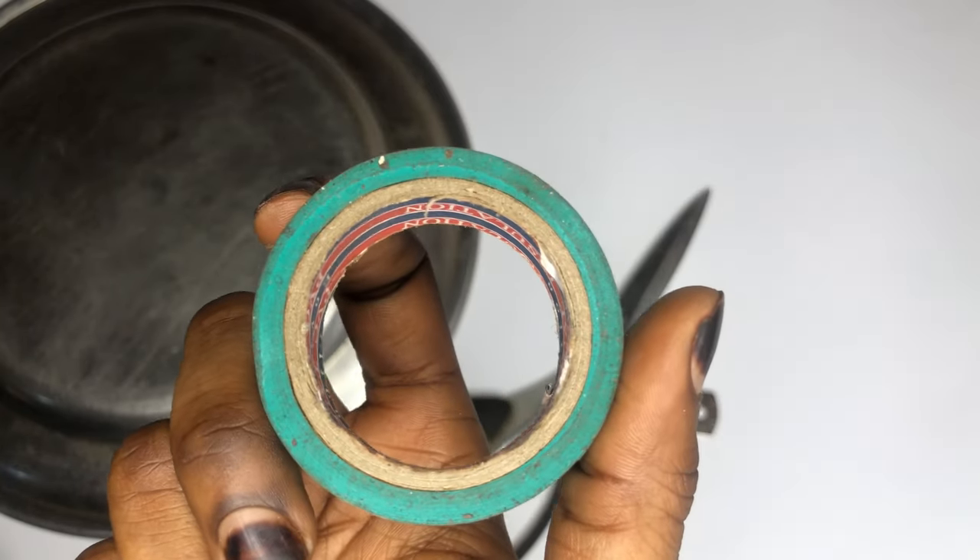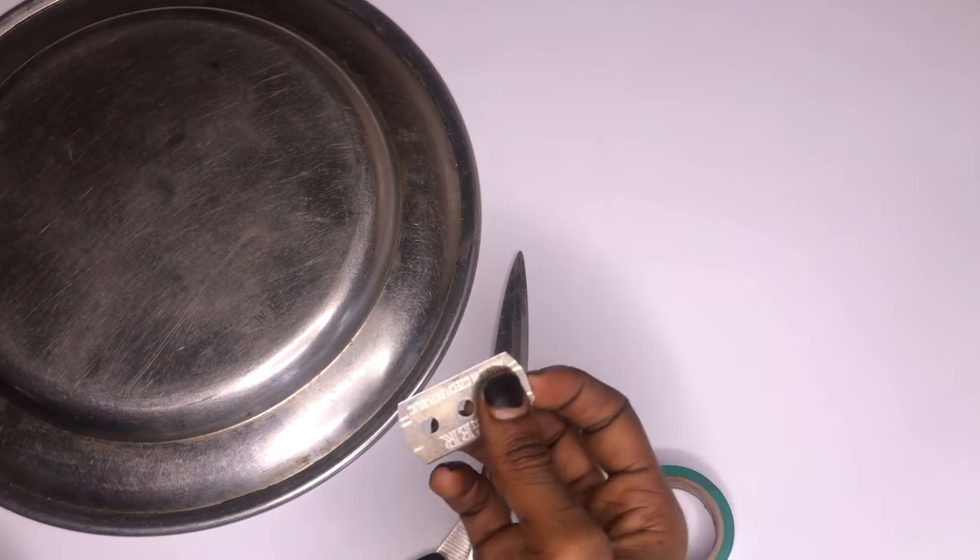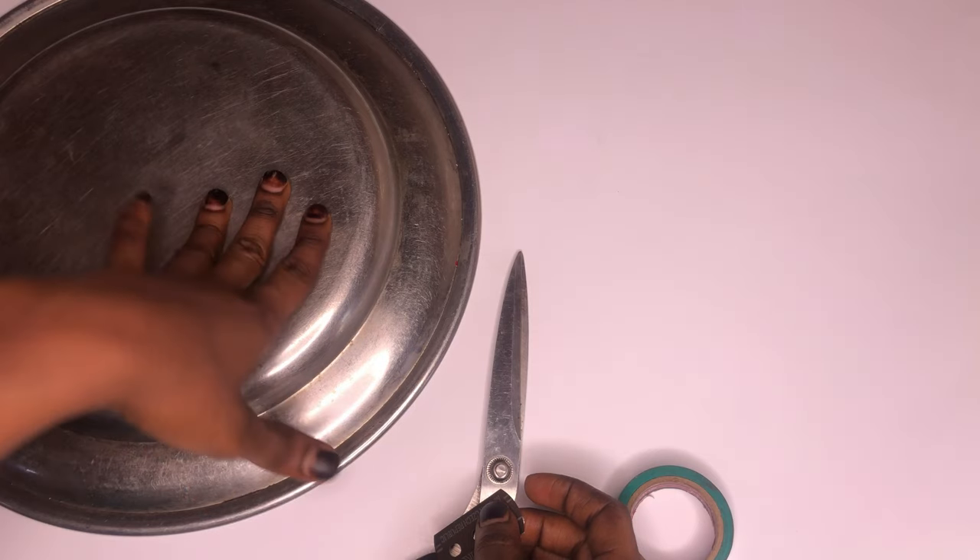You're going to be needing a sellotape — you can also make use of the black regular one — you're going to need a scissors, a razor, and a flat stainless tray.